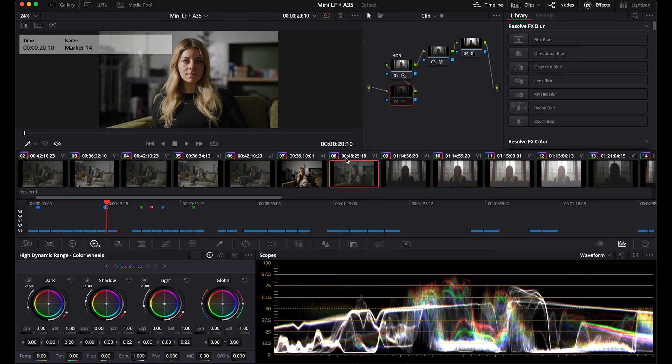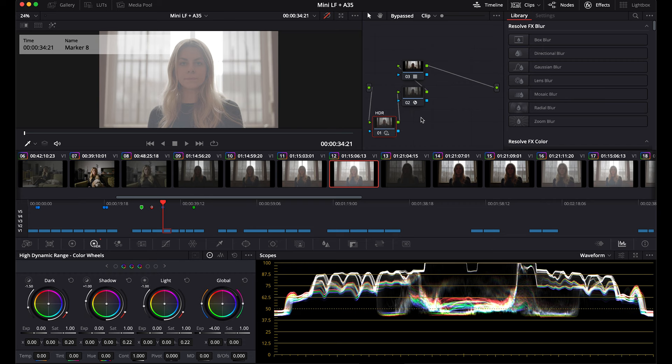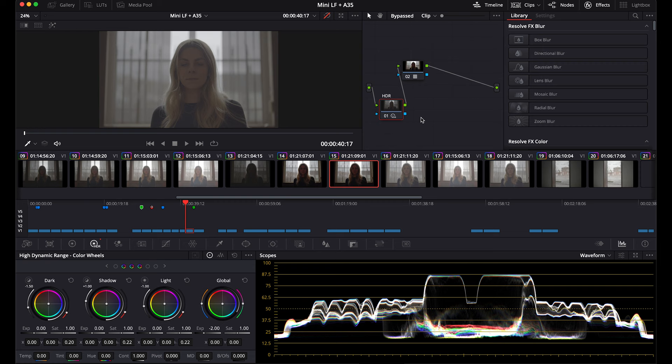For these shots, we had the ND change each time: ND 1.8, 1.2, 0.6, and clear — and then the same on the 35: ND 1.8, 1.2, 0.6, clear.